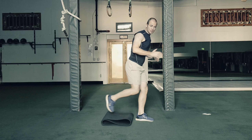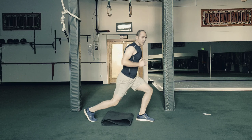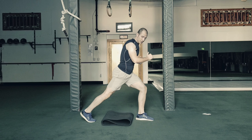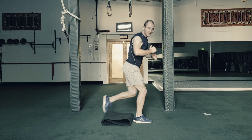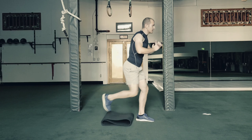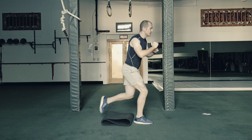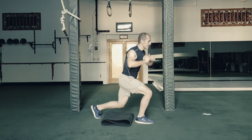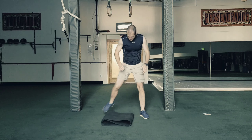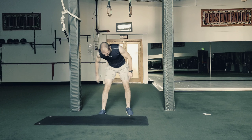If you have knee issues, don't do these, or modify. The modification is just don't drop all the way down — a slight drop down. You can also just step straight back with the back leg. That works too. Completing 21, 22, 23, 24, 25 on each side.